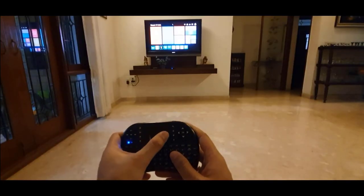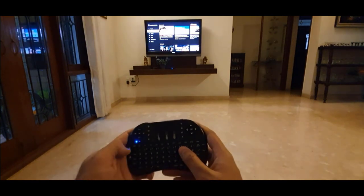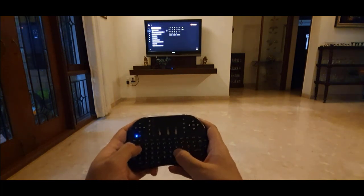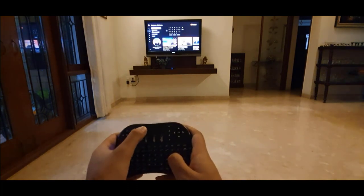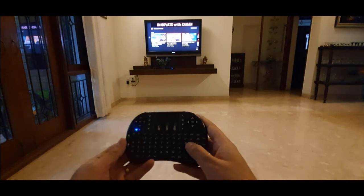It works on my TV as well. So now I'll open up YouTube and click on search. Now I'll search for my channel. That is my channel, so I'll click on it and it opened it up.